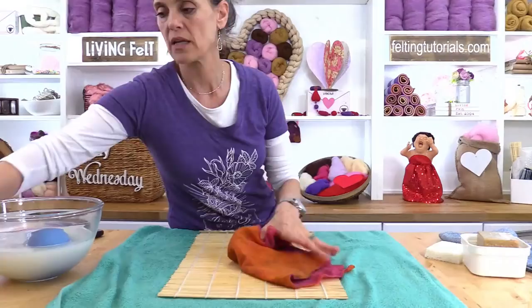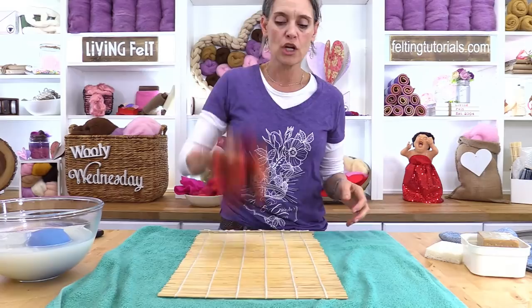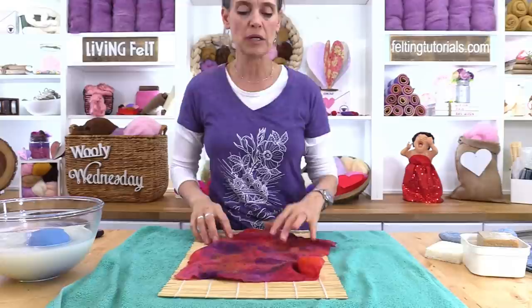Throwing is this — some people call it shocking the fibers. Throwing is when you're kind of jolting the fibers together. So if you want to really control your shrinkage, don't do this. Fulling is after you know you have a felt and then we're further shrinking the fabric. The more you full, the more dense that fabric is going to become — the closer the fibers are going to get together and it's going to get smaller.